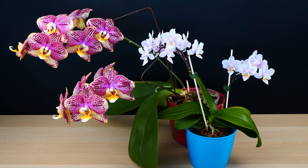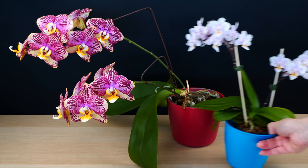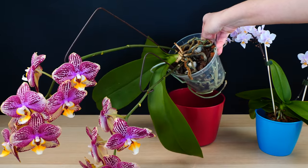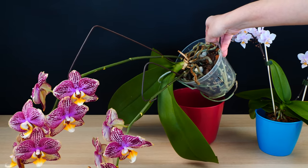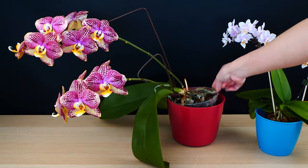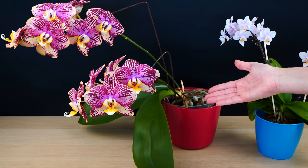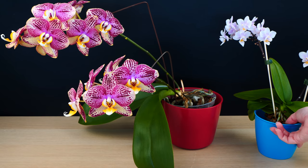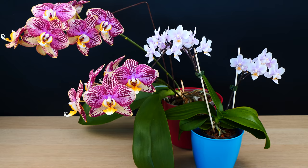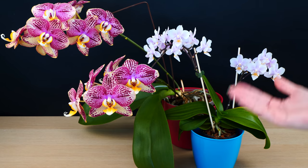This nature of Phalaenopsis orchids to lean over is a natural instinct, because in their natural habitat their ancestors would grow attached to the tree trunk. No matter how much we hybridize these orchids, their normal and natural tendency will always be to lean over. So don't worry about that — obviously, the lighter the orchid is, the less problematic this tendency will be.